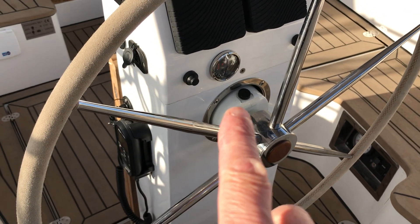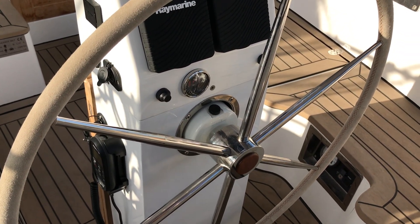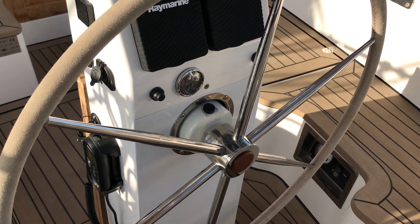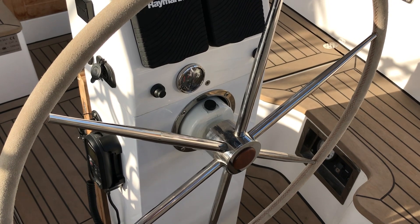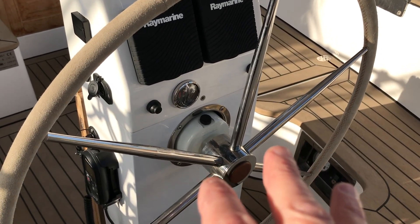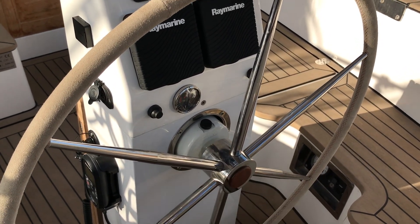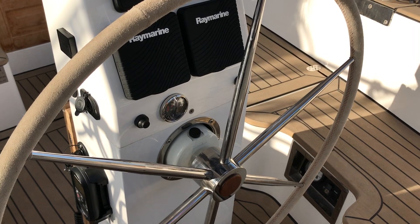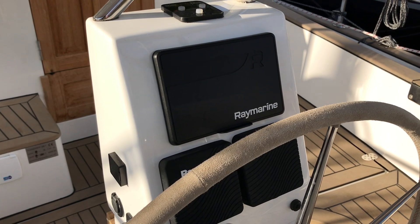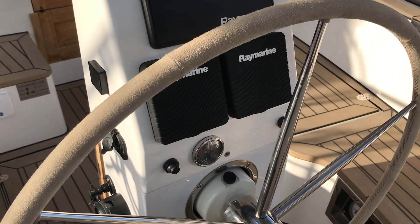We've got a wheel with hydraulic steering — you can see this little thing here is the hydraulic oil. There's a really large and beefy autopilot below that; when you switch it on it'll steer the boat and the wheel won't spin, which was sort of surprising when I first experienced that, but it really is an awesome design and we're really pleased with it. We've got a big plotter — I think it might be a nine-inch — and then a couple of other instruments there.